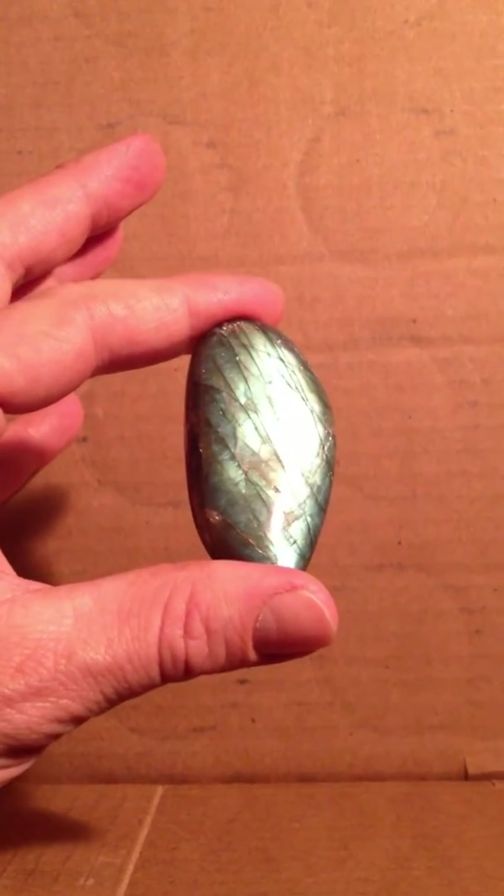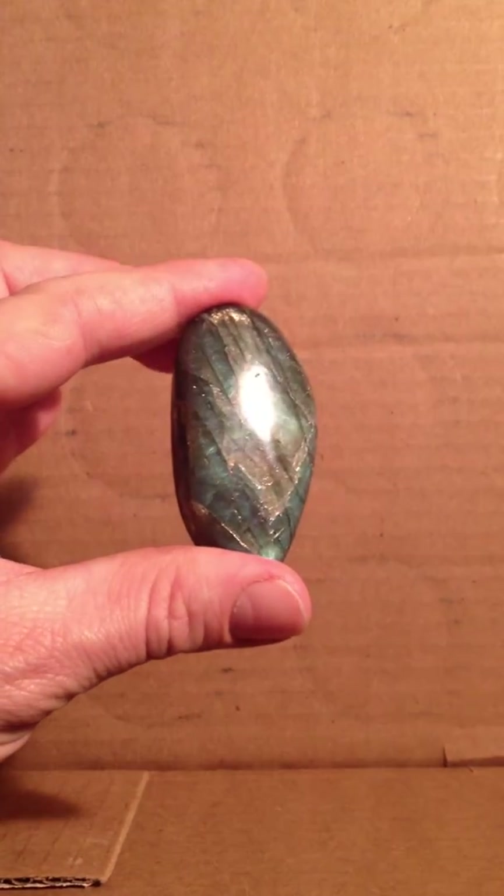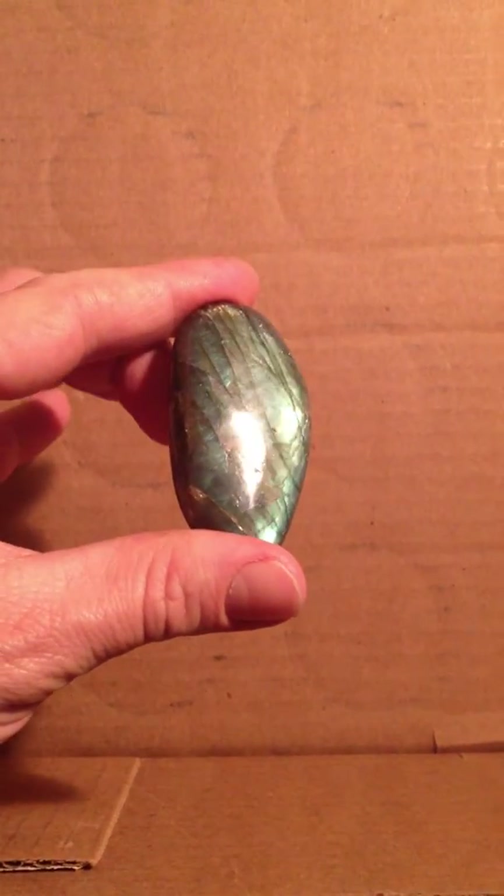This is the next segment of my personal collection of rocks and minerals. This is Labradorite — it's one of my favorite stones.